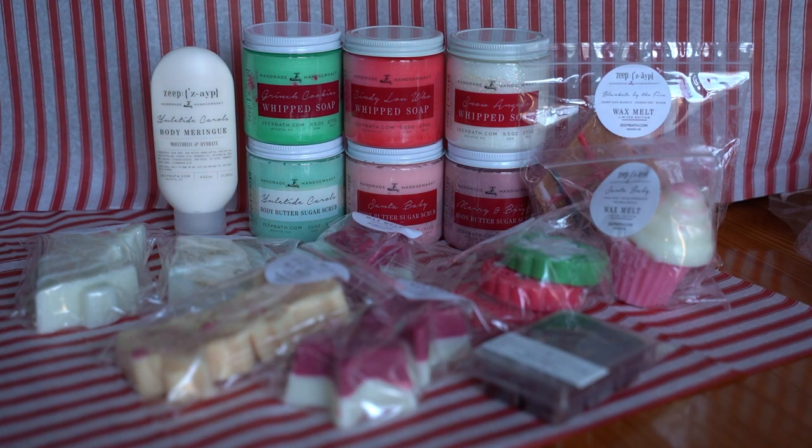Hey guys, it's Lexi. I hope you're all having an awesome day. I am sharing the Zape Holiday Collection. I picked up a pretty good amount of stuff — about half body care, half wax for this haul, which I'm super excited about. I loved some scents offered last year, and there were also some wax favorites I just could not live without. This is going to be a pretty lengthy haul.